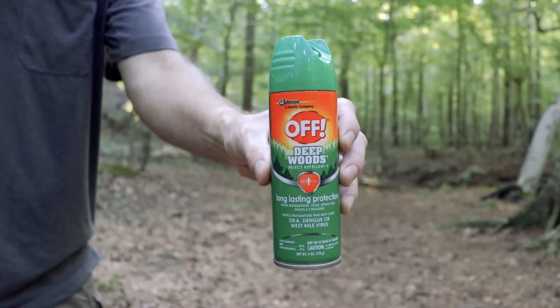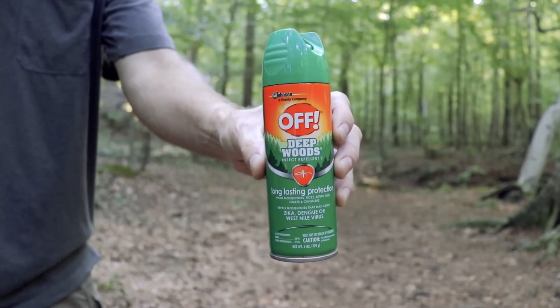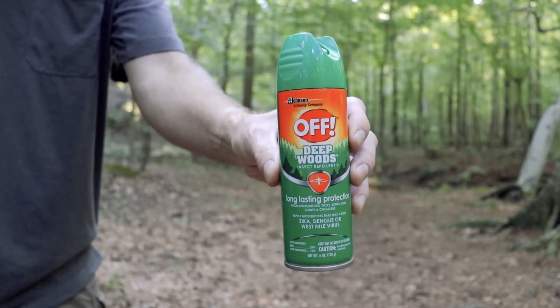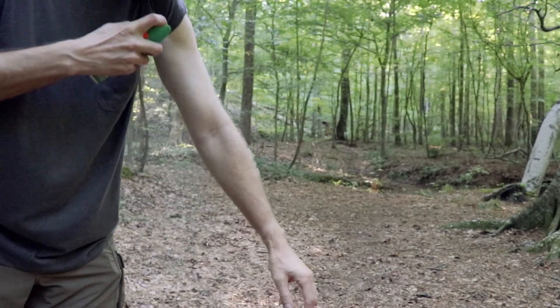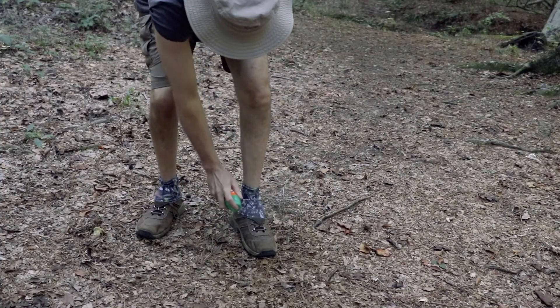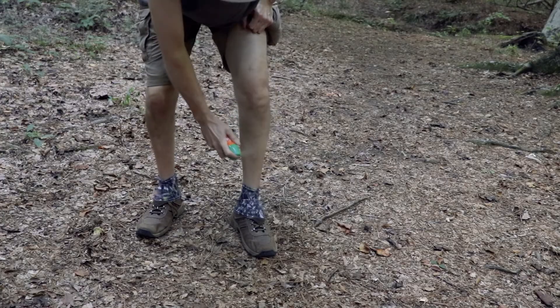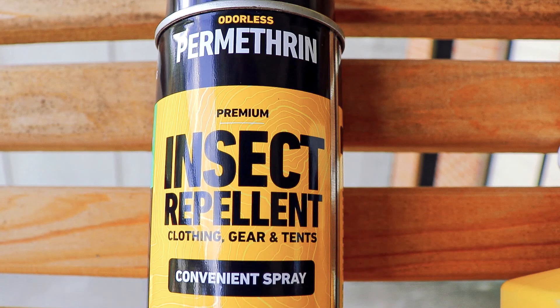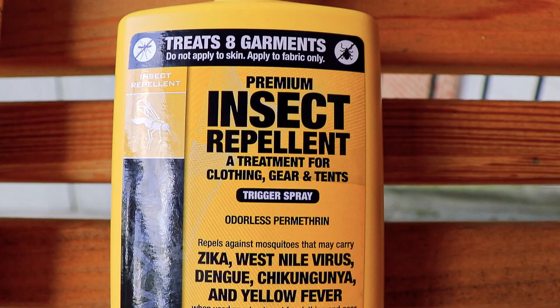I use Deep Woods Off and I don't have any problems with ticks or insects. I also treat my clothes with a Sawyer product called Permethrin — I just take it off and spray my arms, legs, and shoes. Here is a shot of the Permethrin product I use to treat my clothes for ticks, mosquitoes, and other insects. Walmart carries it as well as most sporting goods stores.